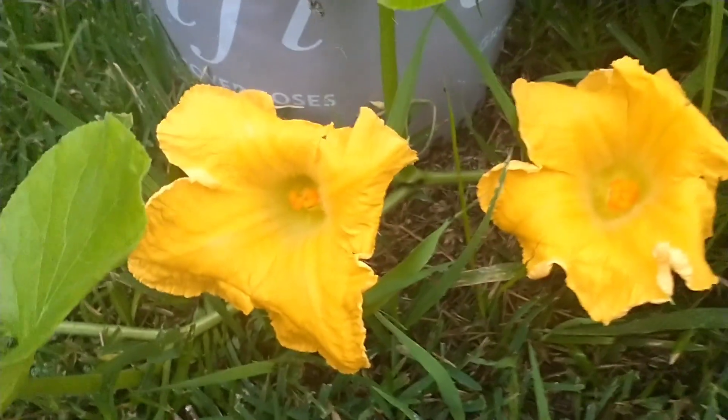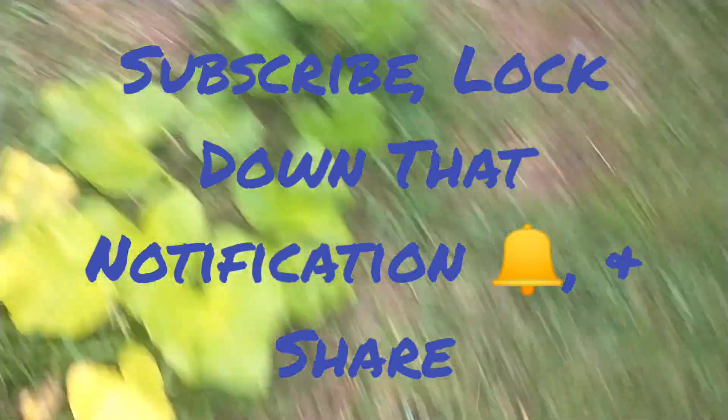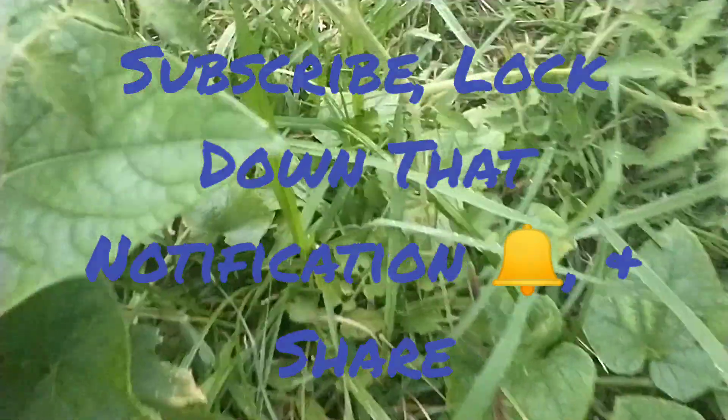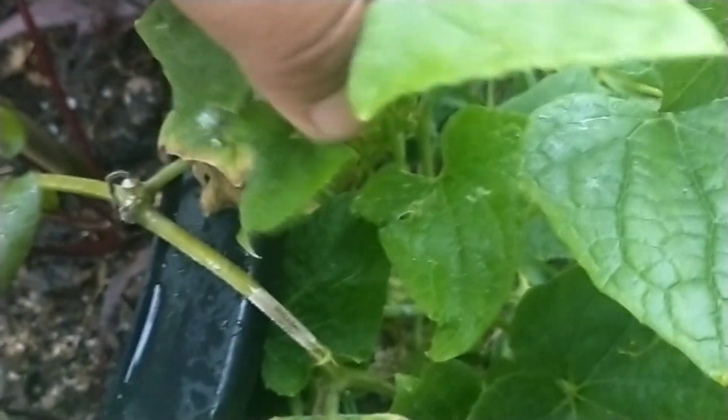So what we're gonna do is get some more cucumber flowers — yeah, that's what we're gonna do. Some more cucumber flowers and try to hand pollinate these bad boys. Yeah, hopefully that one works.